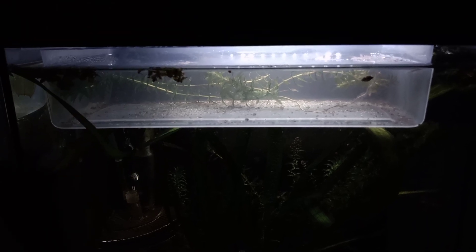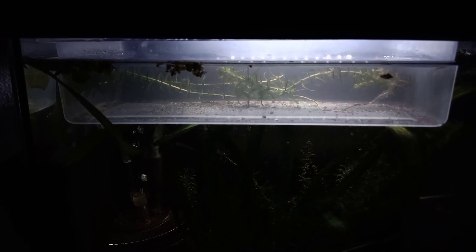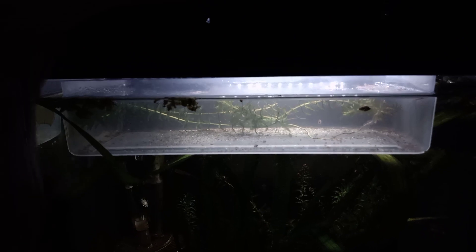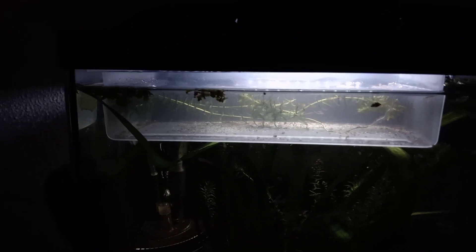Let's see how the breeding behavior will look like, and let's see if I will be able to get some fertile eggs as well. Next step after that is another new species, doing the same process all over again.